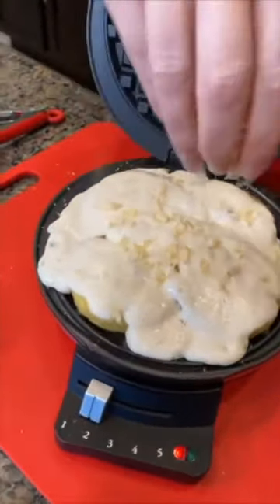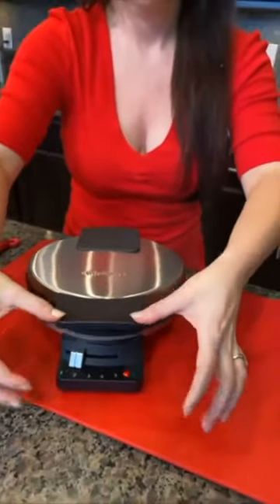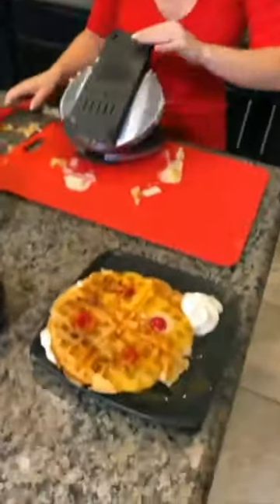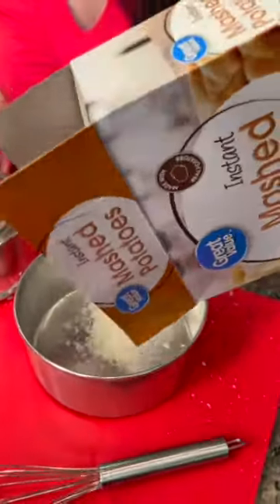In this video, we are just going through super fast, showing you all the different hacks that we've shared over the years. These are some of our favorites — some of the most popular ones that have gotten millions and millions of views. I would love to hear from you what you think. Which ones do you like best? Which ones would you do something differently with? I love hearing your feedback.